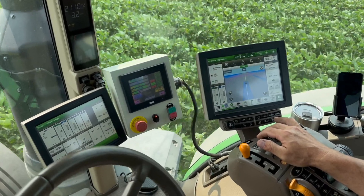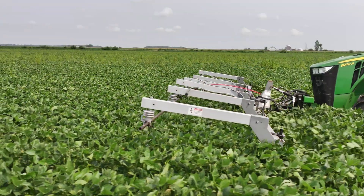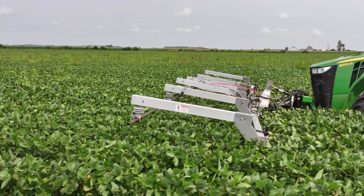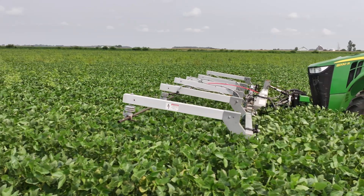You simply go across the field and use the hydraulic center link to adjust the copper tubing on the front to be above the beans and hit the weeds that you pass. Matt, you've noticed some of your neighbors using this technology over the last several years.